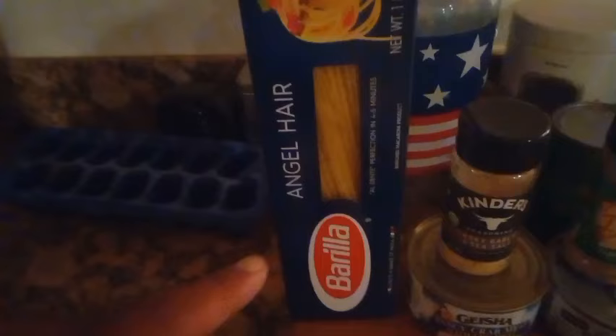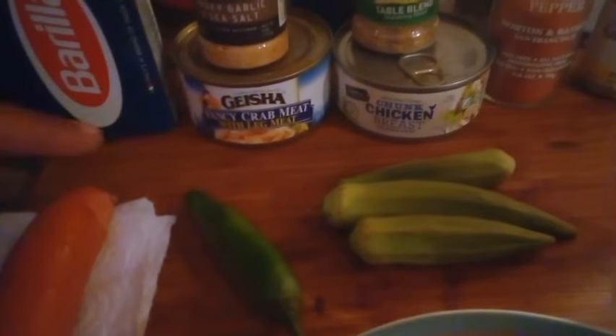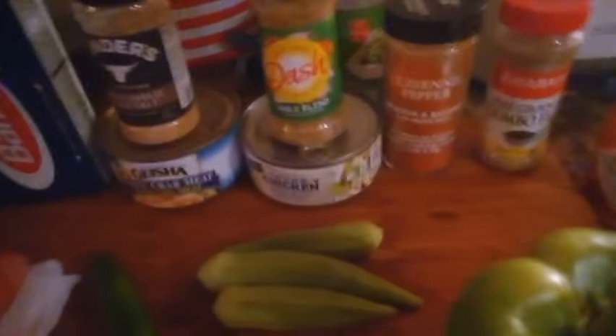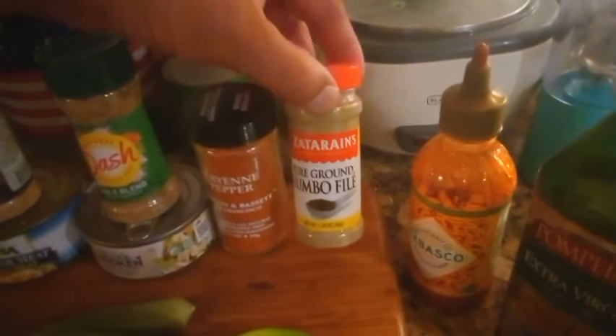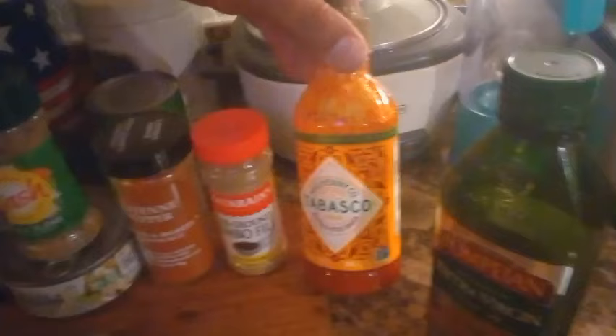For our Buffalo Gumbo Spaghetti, let me show y'all what we're working with. We got some good old red-tailed shrimp right here, ready to go, sitting on top of some ice. We got a hot link, some angel hair pasta, that Kinder's Smoked Garlic and Sea Salt Seasoning, Geisha Fancy Crab Meat — yes, that is real crab leg meat in that can — some Dash Table Blend Seasoning salt-free, Chunky Chicken Breast Meat, Cayenne Pepper, Gumbo Filet, and Tabasco Buffalo Sauce. It's really good, just as good as Frank's. And we got some extra virgin olive oil.